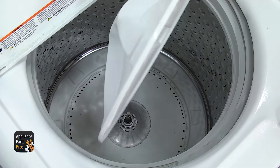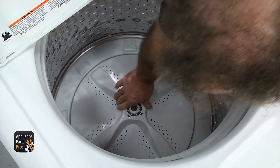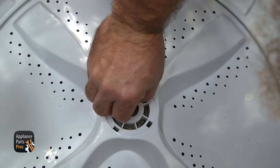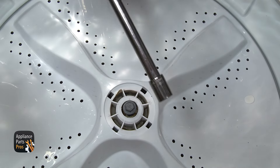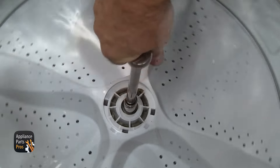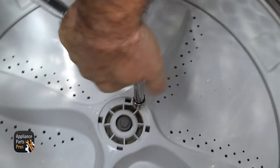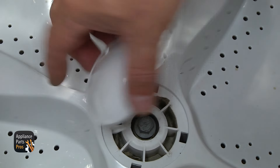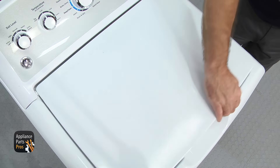Then we can put the agitator back in — just set it in place. Then put the bolt in, get it started, then use the 7/16 inch socket with the ratchet and the extension to tighten it down. Hold the tub so it doesn't move. Once you have the bolt tightened down, put the cover on — line up the four locking tabs and snap it into place. Then close the washer lid.